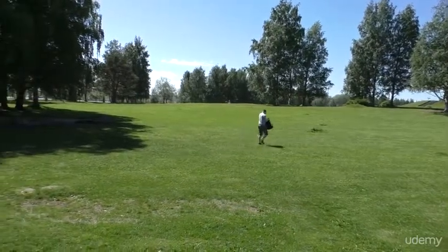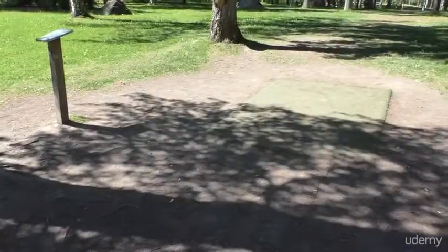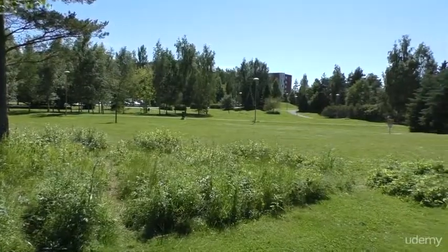Let's get to know a little bit about the disc golf course. Disc golf is played in courses somewhat similar to regular ball golf. Usually courses are located in parks or forest areas.